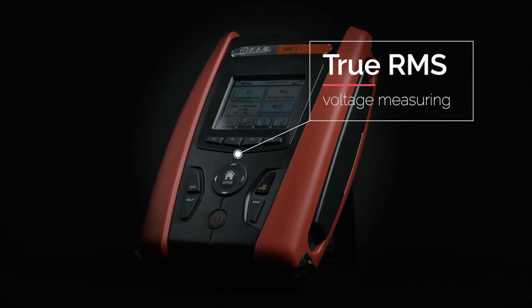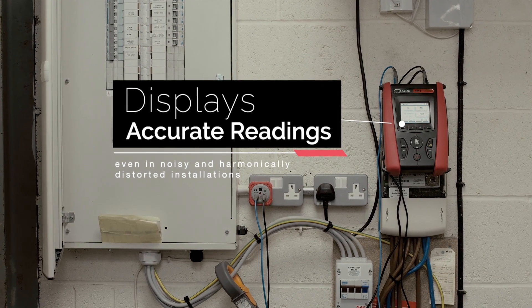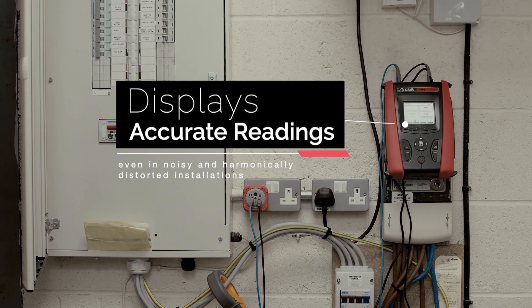The MFT Pro utilizes a true RMS method of voltage measurement, so you can rely on accurate readings, even in noisy and harmonically distorted installations.